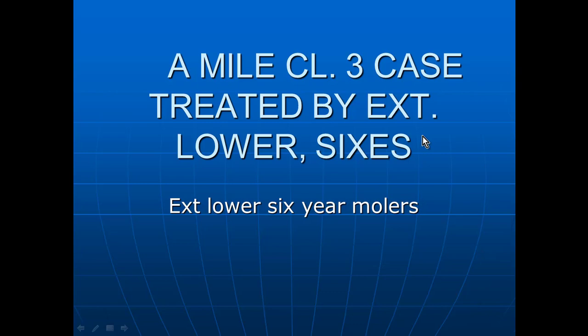Hello again, this is Dr. Bill White. I'm a general dentist working with the American Orthodontic Society. I have limited my practice since 1970 to nothing but orthodontics, and I'm board certified in the American Orthodontic Society.